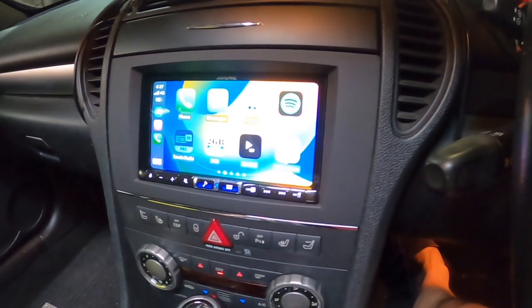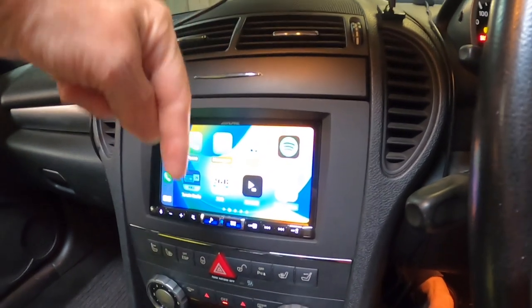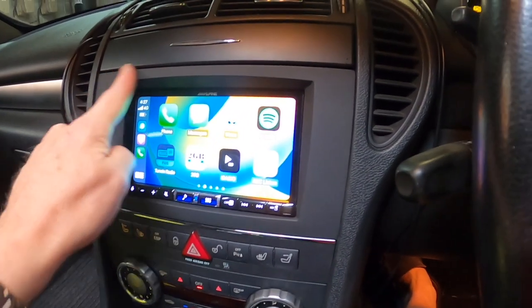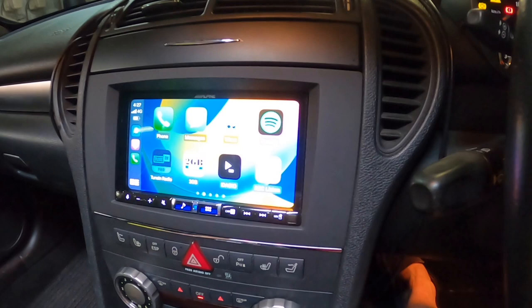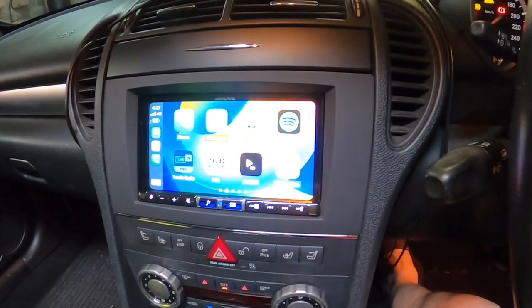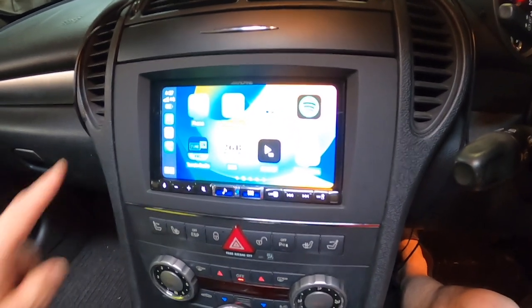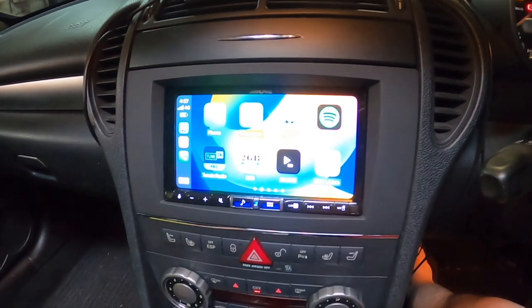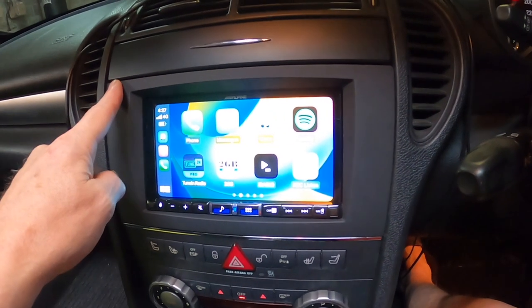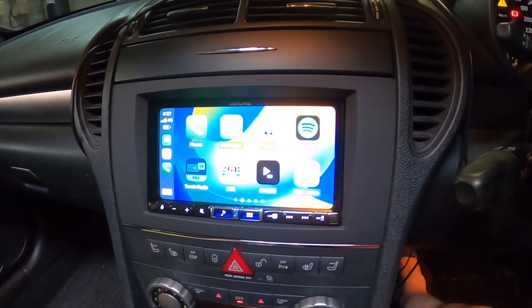I'll put a list of all the parts I needed in the description below. This surround here was specific to the SLK R171 and specific to the second gen, the facelift version. The first version is a different size, as I discovered when I got the wrong one. So make sure you get the one specifically for the second generation or facelift SLK.